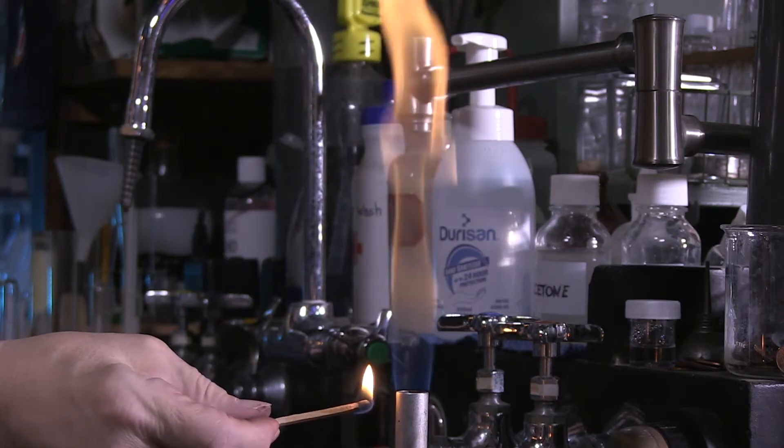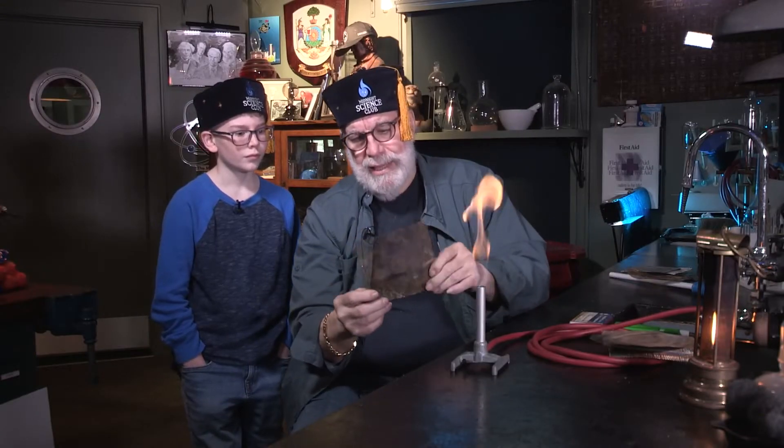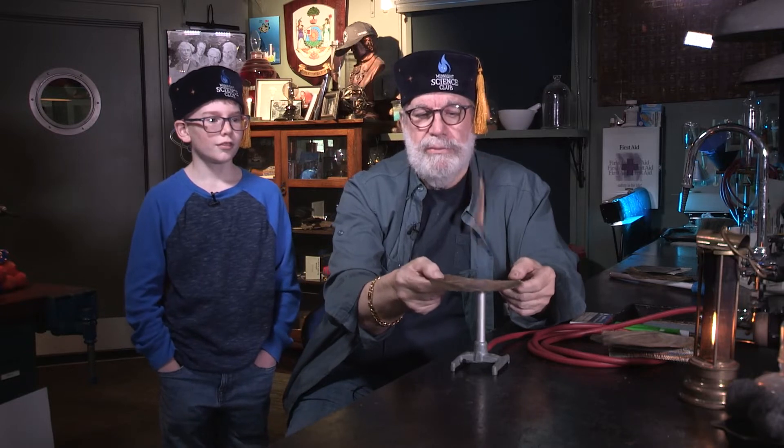This is called a Bunsen burner. I'm going to light the match first, then turn on the gas, and bring the match up to the side. Do you think the gas coming through this tube could pass through this screen? I'm going to slide it right on there. Look — it just went right through. No problem.